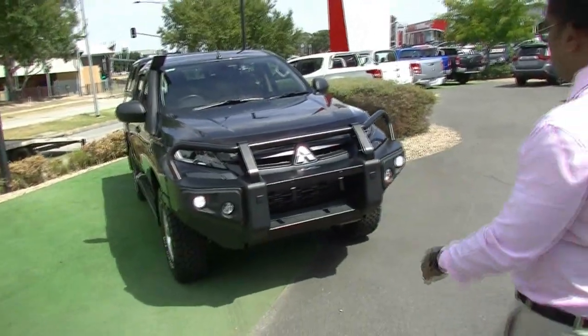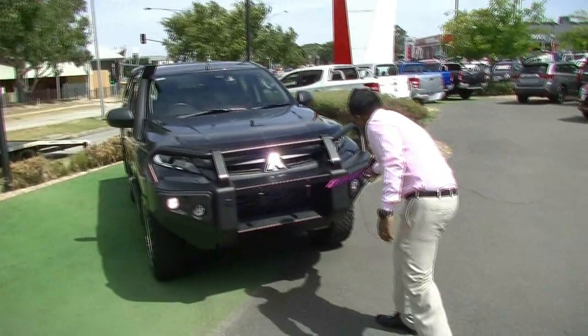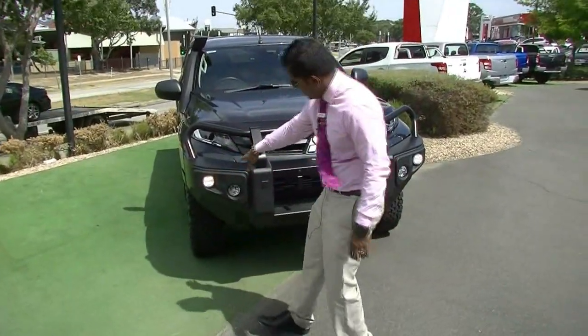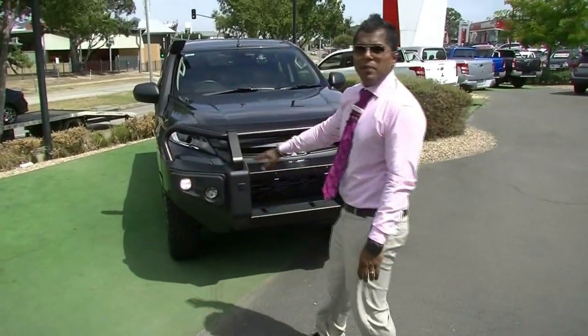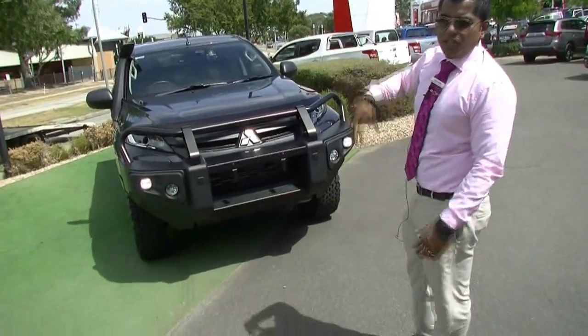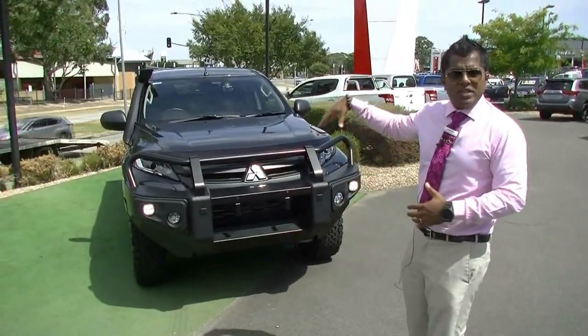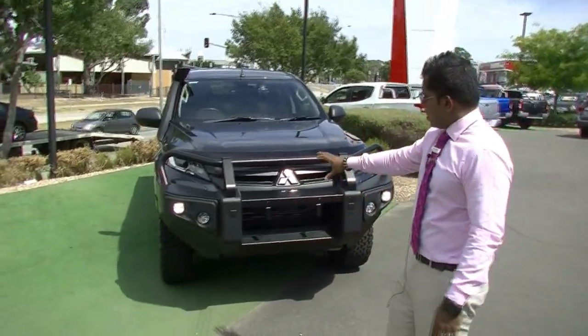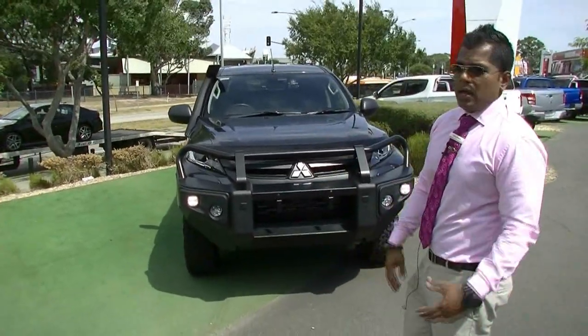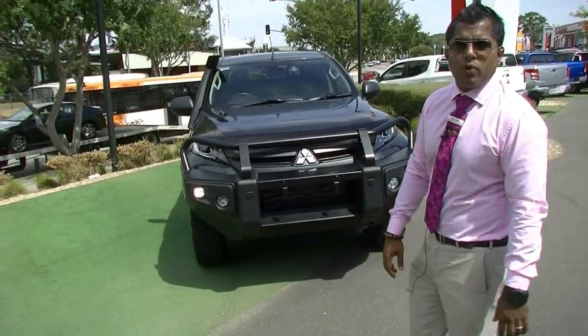The best thing about this Triton, obviously, is the bull bar — the alloy bull bar — and you do have the LED daytime running lights. It's a bit bright so you won't be able to see it now, but it is on, and you do have the compatibility of the front sensors as well. In the GLS Premium model, when you have the 360 camera, you can still put an alloy bull bar in there — which is a great thing that Mitsubishi has done accessories-wise.